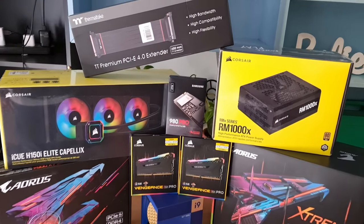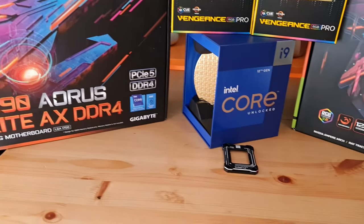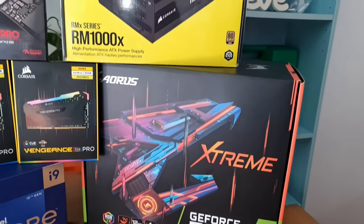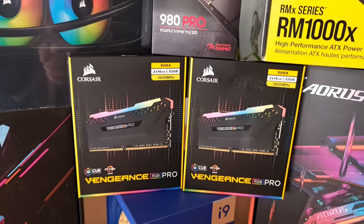G'day all and welcome. The time has finally come to build my high-range 2022 PC. I'm going to walk you through it — it's going to be an insane video. I'm super excited as you can probably tell already. Let's get stuck into it, as I'm sure I can explain a lot more while building it at the same time.